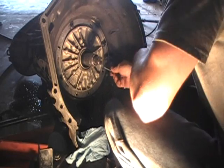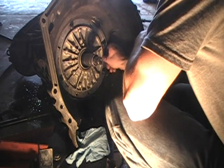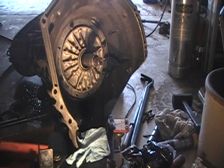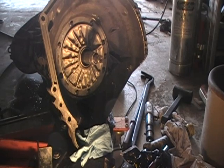Now we're going to put all the bolts in and torque them down. That concludes how to install a front pump. We have it all bolted in and torqued down. All that's left is to put the torque converter on and put the transmission back up in the truck. Thanks for watching.